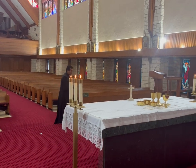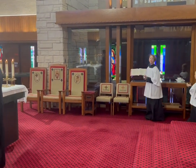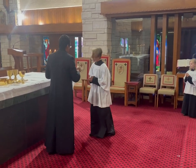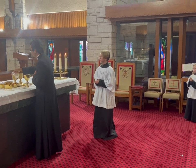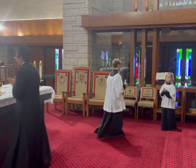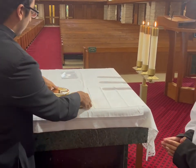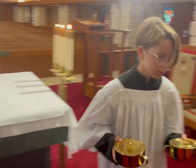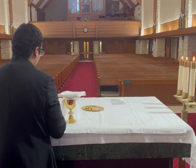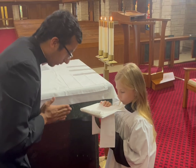Once the priest is done distributing Communion, he'll come up the steps — that is the cue for the altar servers to get ready to tear down the altar. The first altar server will grab the water cruet and hand it to the priest so he can purify the vessels. Once he pours the water in, he'll hand it back to the altar server. The next altar servers will be ready to receive the vessels and take them back to the credence table. The last thing handed to an altar server is the chalice and everything on top of it — you'll grab it by the stem, place a hand on top, bow, and return it to the credence table.